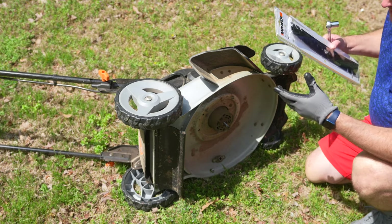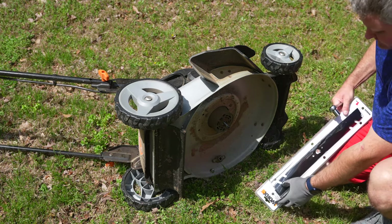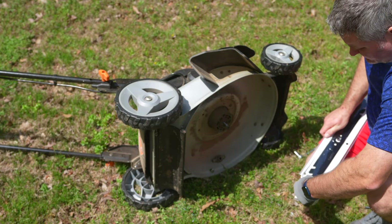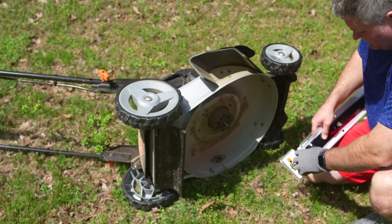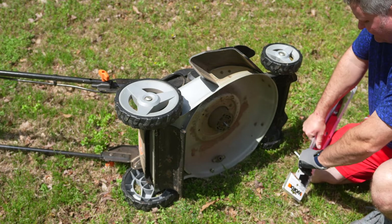I'll wrap the bent blade up securely and put it in the trash to discard — or maybe I'll recycle it. It's got metal in it, so I can make a few bucks at a scrap yard. This is the new blade — again, sharp, be careful. The packaging is also sharp; I hate this packaging, but this is how it came.